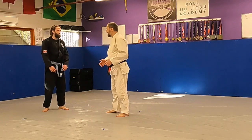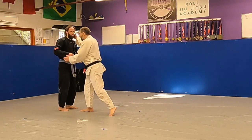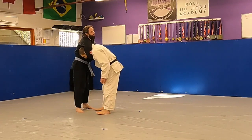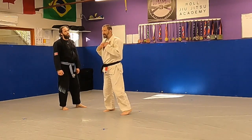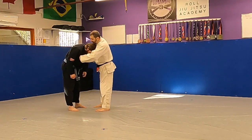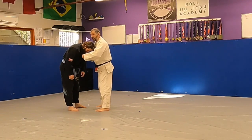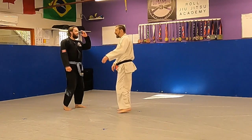There are a few different ways to get into a guillotine. Maybe the guy shoots and you get caught in a guillotine, or maybe he just comes in standing and you snap him down and come into a guillotine. The guillotine is not so common in the kimono because as you're trying to guillotine him, your hand might get caught up in the collar here, or caught up in the collar over there, which would be more of a loop choke. Guillotine is way more common in no-gi.